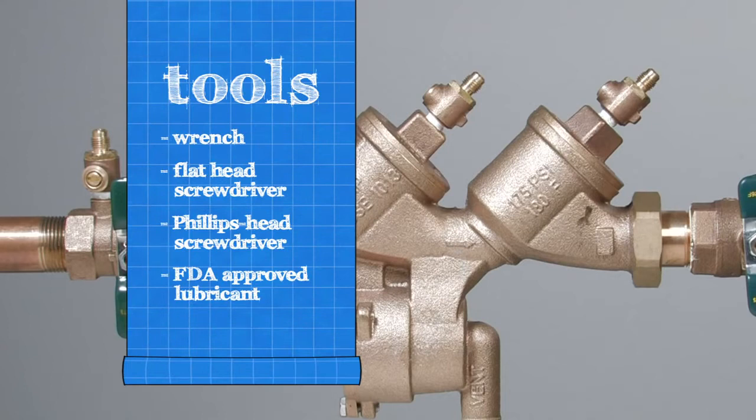To open and inspect your valve, you will need a wrench, a flathead screwdriver, a Phillips head screwdriver, and an FDA approved lubricant.